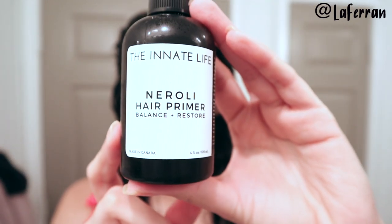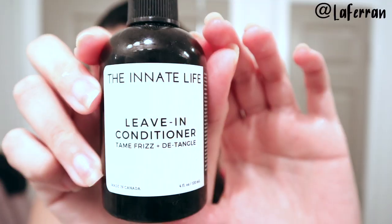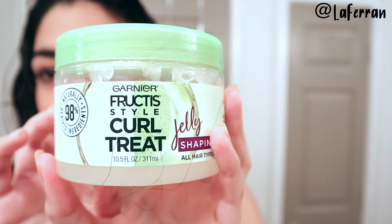Styling time arrived and I'm using the Neroli hair primer, which is a product that prepares your hair to accept other leave-ins and stylers. It has apple cider vinegar, which I love — it balances the pH of your hair. Then I'm continuing with their leave-in conditioner, which is super light, smells amazing, and gives my hair so much shine and softness. This is not a sponsored video at all — I truly love this brand. They're cruelty-free, organic, handcrafted, and natural.